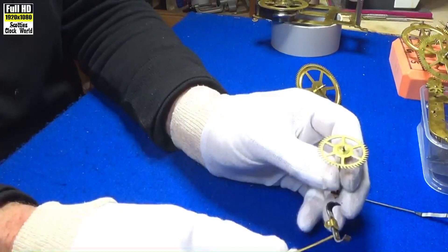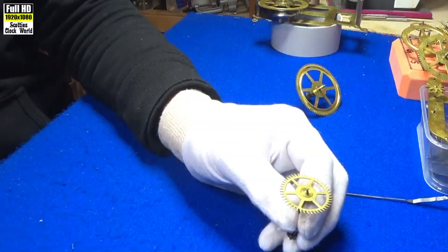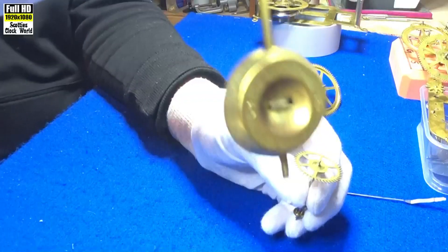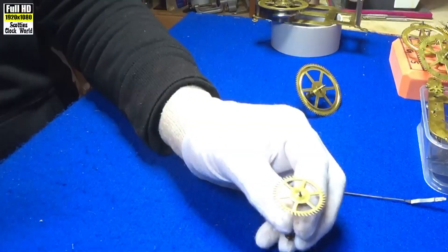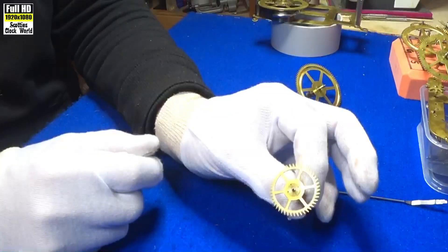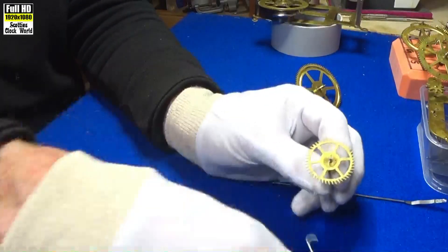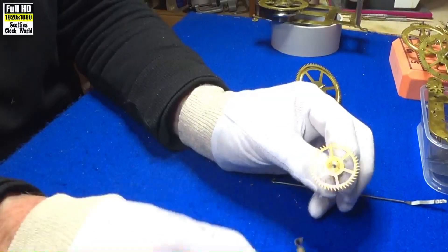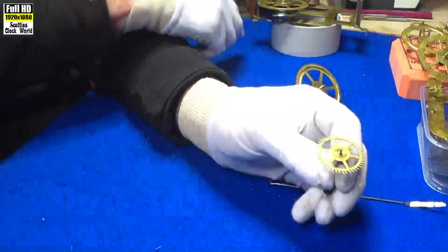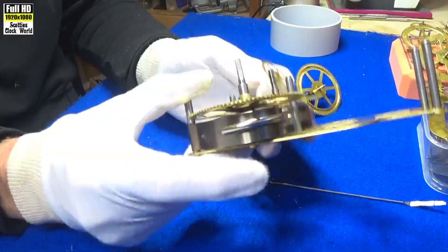The impulse action transfers energy from the clock's timekeeping element, which is usually a pendulum — the pendulum bob, we have one there — and it replaces the energy lost to friction during its cycle to keep the timekeeper oscillating. This escape wheel has to continue to turn as the pallets run backwards and forwards on it. If this stops, the clock stops.